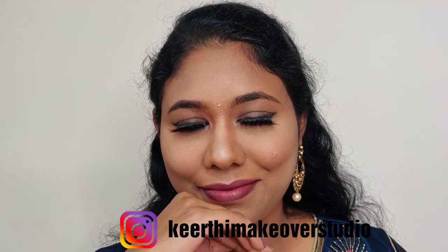Finally, I apply a dewy finish long-lasting setting spray over my face to make the makeup last. And that completes this smokey winged liner traditional Diwali look! For more makeup looks and ideas, you can follow me on Instagram. Wishing you all a very happy and prosperous Diwali. This is Keerthi signing off — take care, thank you, stay safe, play safe, bye bye!